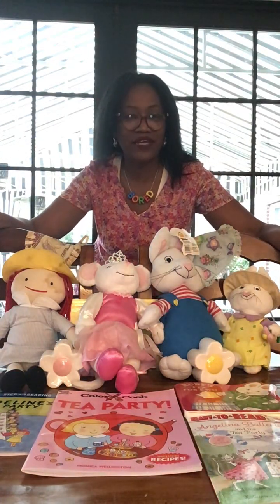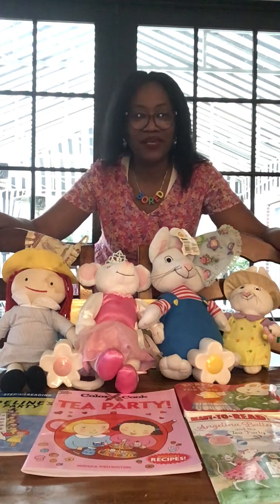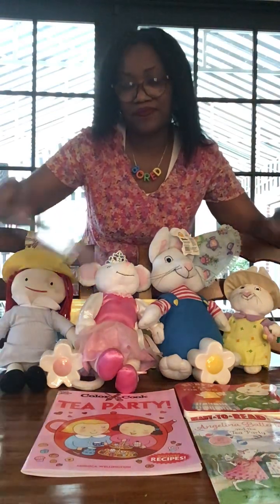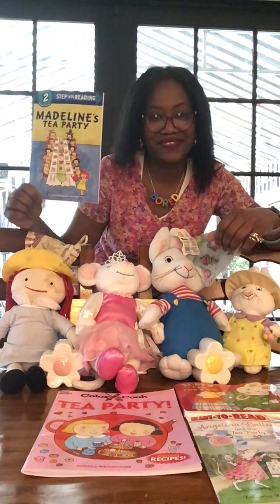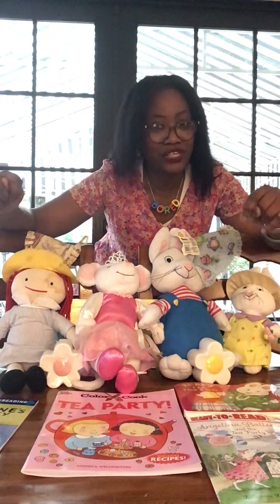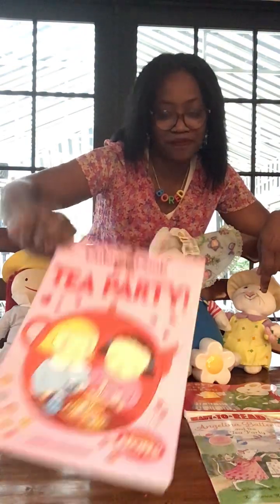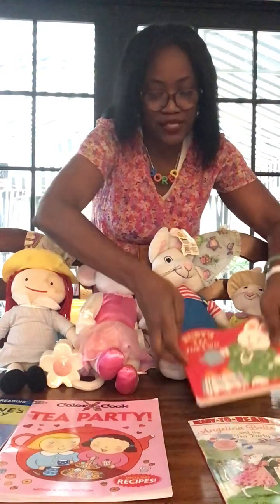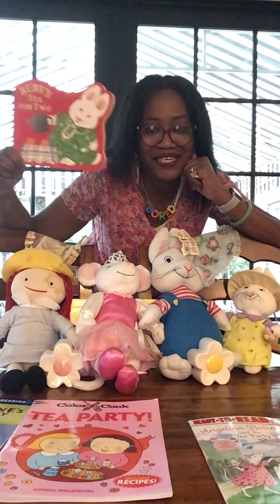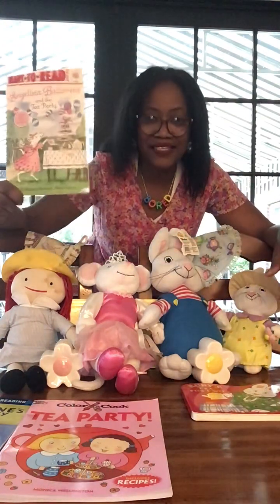Hi boys and girls! It is the creator of Board with Miss Reynolds — Better Off Reading Every Day. I am getting ready to have some tea with my friends. I have Madeline Tea Party, I have Fun Tea Party coloring book which includes recipes so we can color after we're done and have some fun.